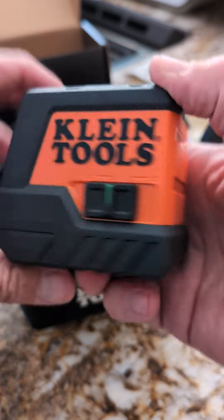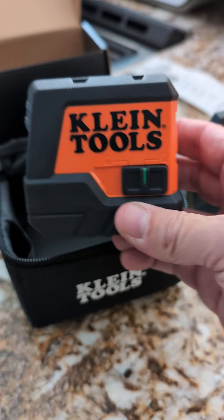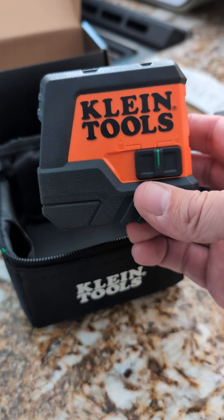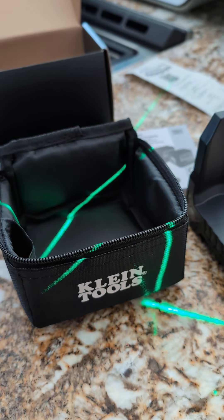It has a locking feature for the level itself — the laser — because there's a pendulum inside that automatically levels it, and you don't want that rattling around when it's in your tool bag or in your truck or something. When you unlock it, it turns the laser on, as you can see, and it's trying to level itself.